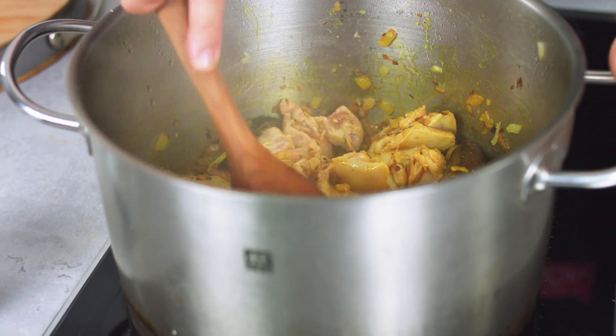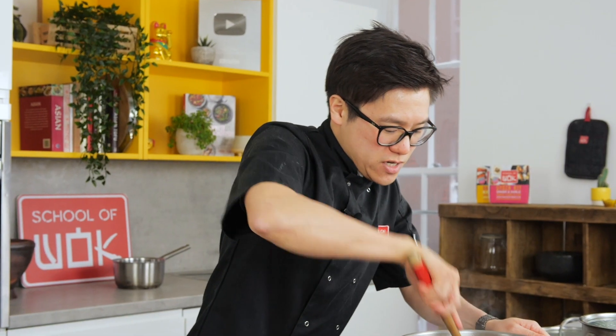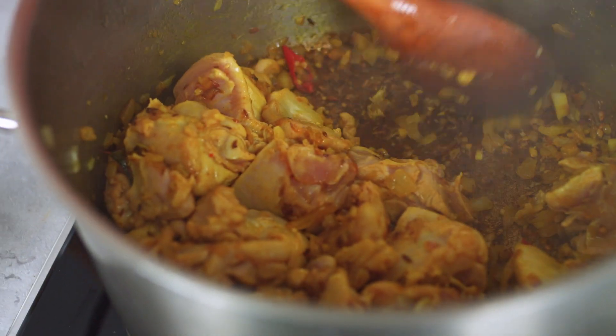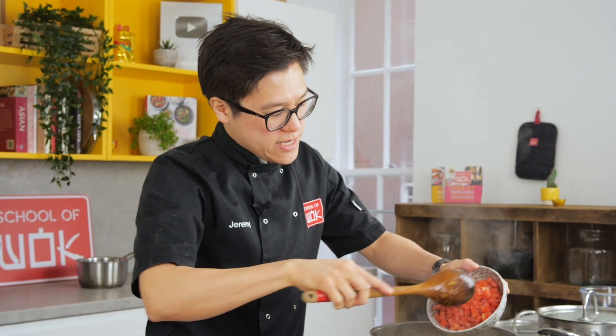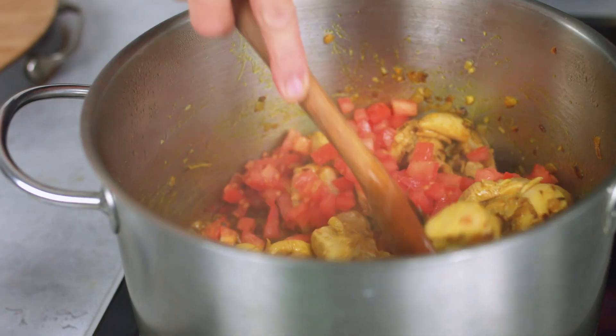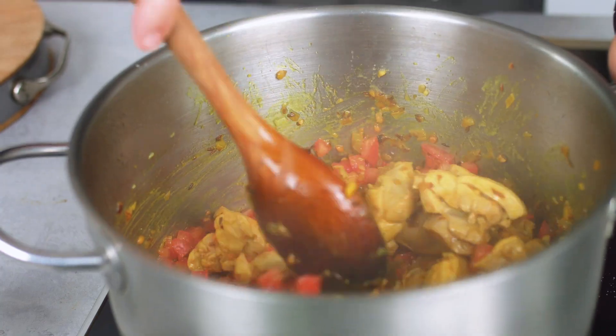Of course if you're on a low fat diet this is a great recipe — just swap out the chicken thigh for chicken breast, which has really nice lean meat. We're going to add a little bit of sugar, still on a medium to high heat, then tomatoes in. Give that a stir round, a good pinch of salt, then cover that to allow all the juices to come out of the tomatoes and the chicken and lift all that flavour off the bottom of the pan.